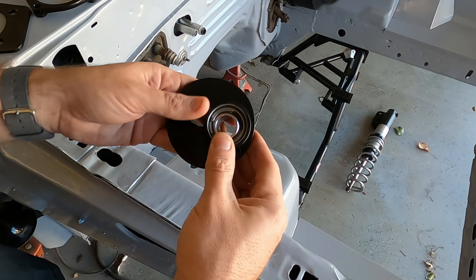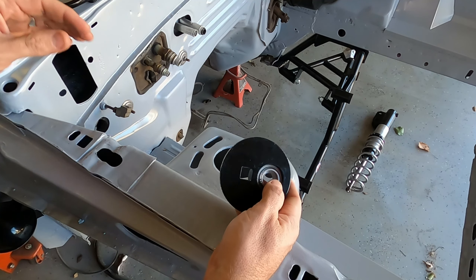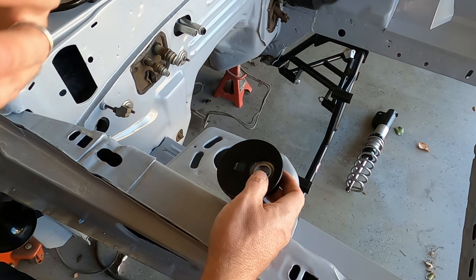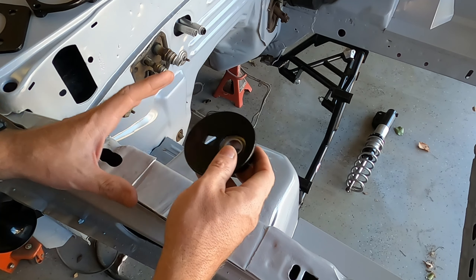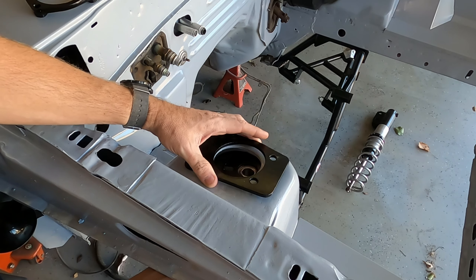AJE does have very minimal instructions, but I did get the pleasure of talking to a gentleman there at AJE named Jim, who spent a good 30 to 45 minutes talking to me about the design behind these and how beneficial they are.